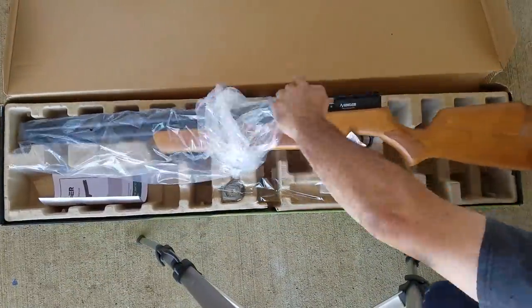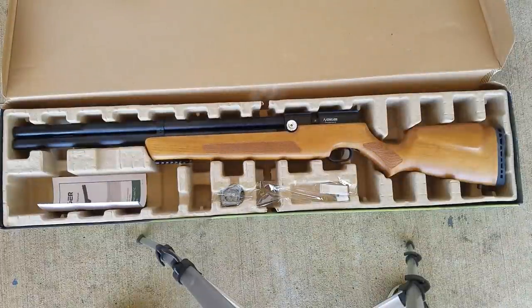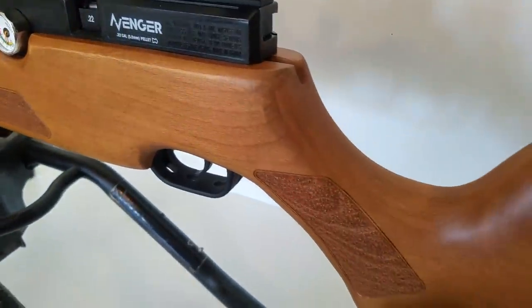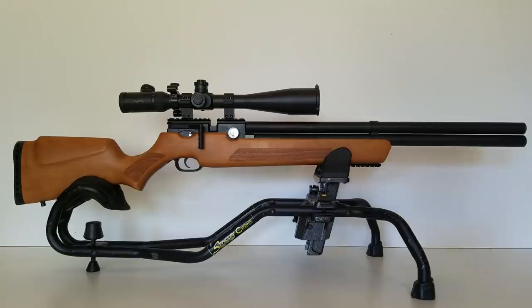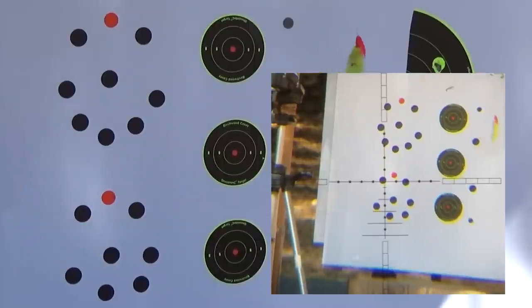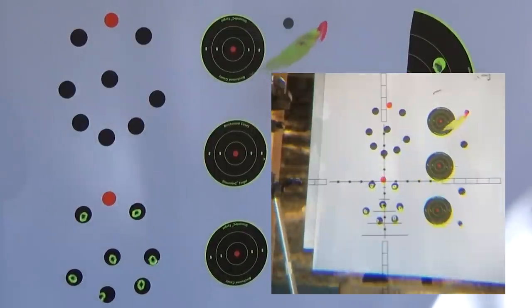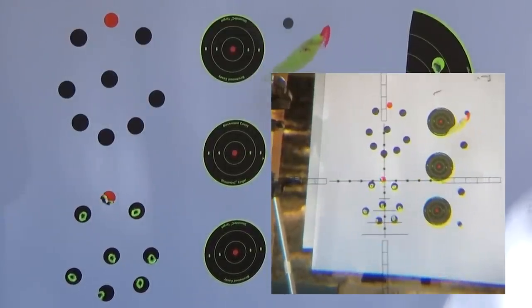That's it for me on this one. I really appreciate you guys tuning in, and I want to thank Air Venturi for sending this gun my way to review. Final thoughts: all I can say is wow — this really amazed me. It turns out that one of the most accurate guns I've ever shot on Airgun Channel is also one of the most affordable. If you don't have one of these, definitely grab one, and if you're looking for a first PCP airgun, there's no better choice. Everybody stay safe out there, happy shooting — we'll see you on the next one.